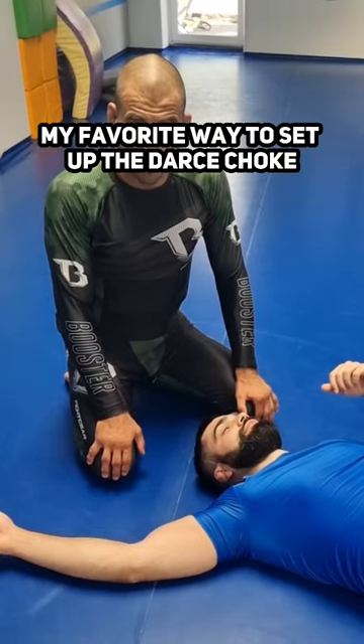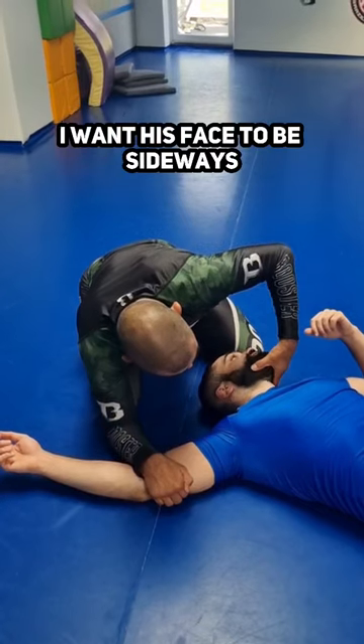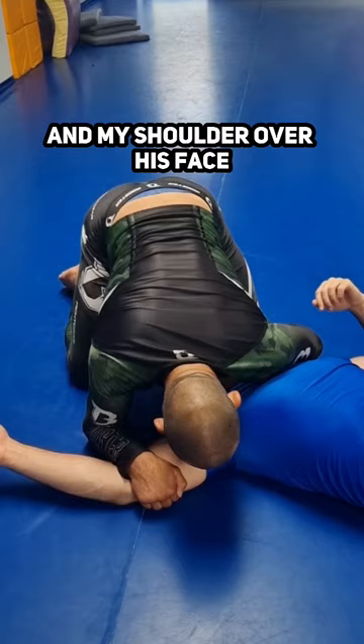My favorite way to set up the darts jump. I'm going to make a cup grip inside his elbow, get his face to be sideways, my hand underneath his neck, and my shoulder over his face.